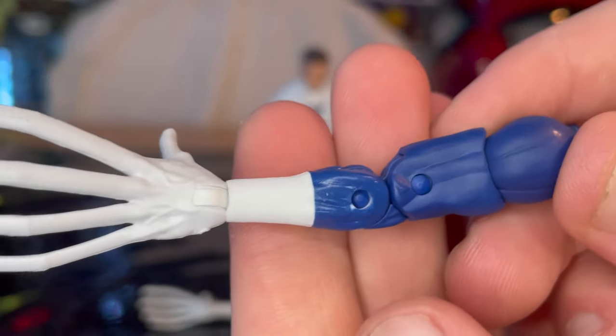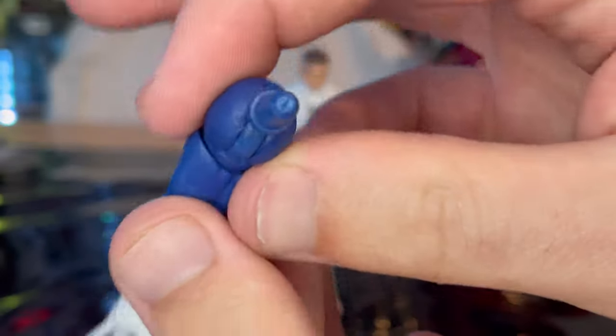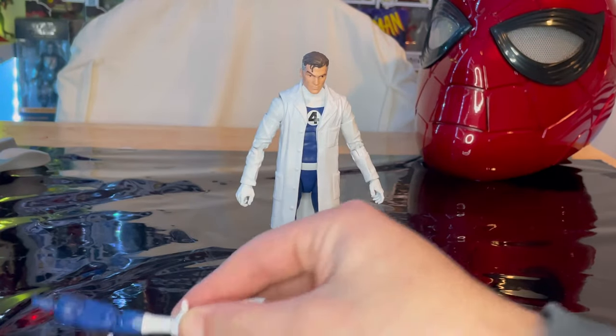We've seen these hands before with the Fantastic Four wave that built the Super Skrull. Then you get the nice navy blue arm and a white splotch there — not a big deal though. You get that peg that you just pop into his arm socket. Yeah, the swappable arms are really the only accessories we got.